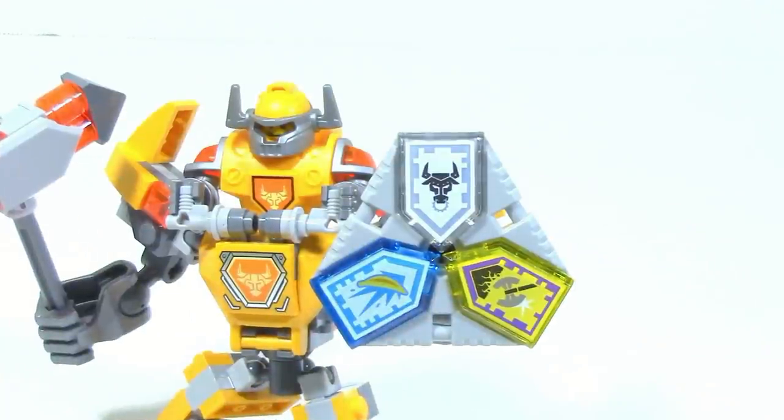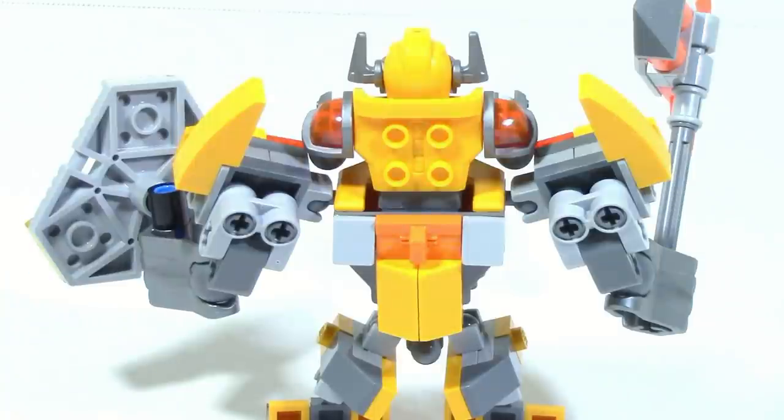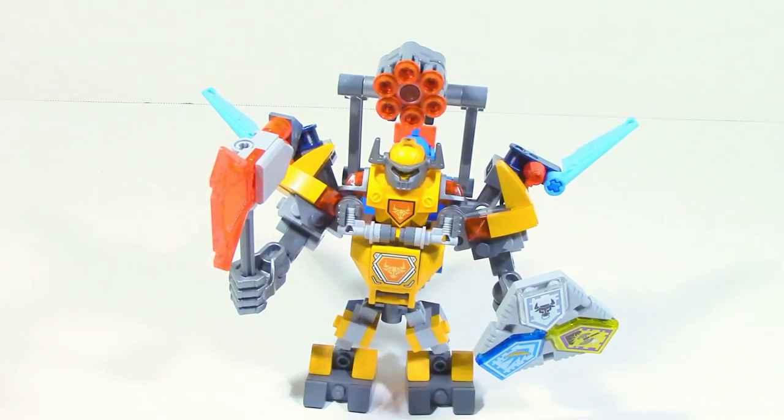Along with all the other Battlesuits, Battlesuit Axle comes with this new shield piece which connects three Nexo powers. Unlike some others, there aren't any extra add-ons, however you can see little places to clip add-ons, and you can see the three Nexo powers on the shield which you can exchange out for the other two in the set. On the back of Axle there's an orange clip you can use to connect alternate add-ons from the Knights vehicles to create a more powered-up version of Battlesuit Axle.